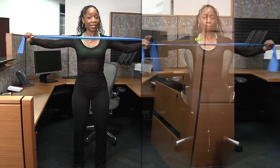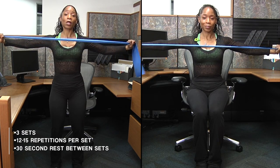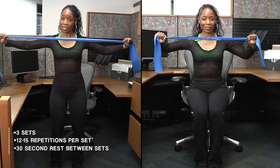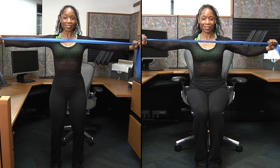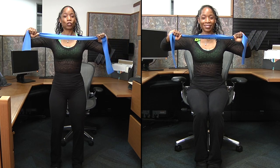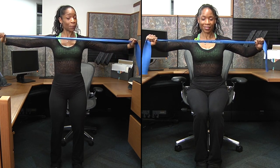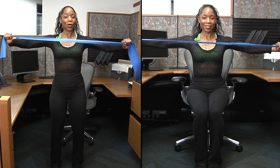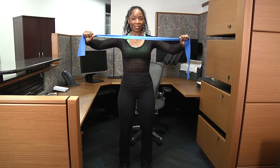Slow release in, bring it out — make sure you feel the stretch across your chest and bring it in. Three more, bring it in. Two more, feel the stretch across your chest and the contraction in your back. Slow release in, and one more — feel the stretch across your chest and contraction in your back.